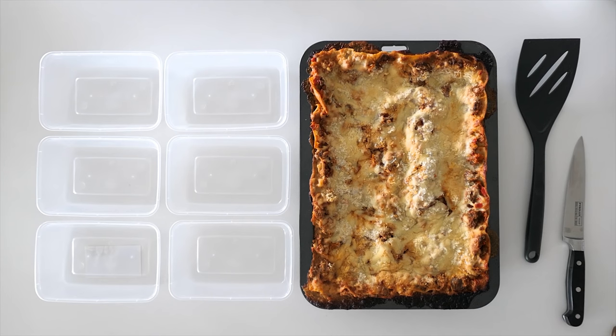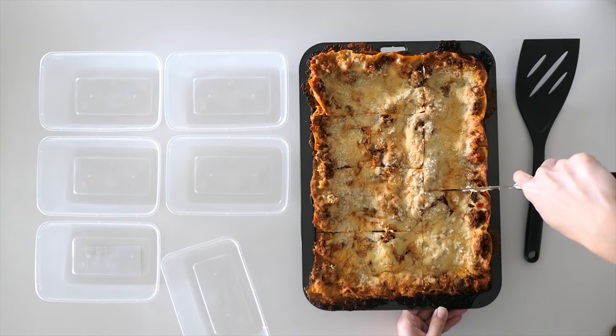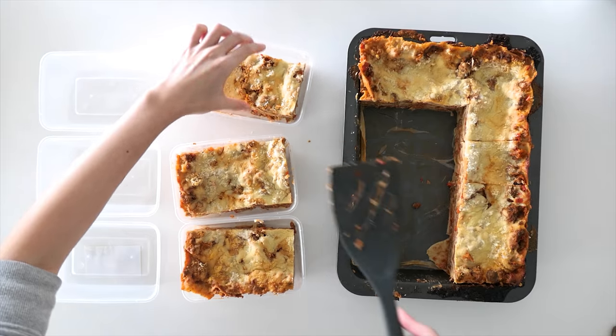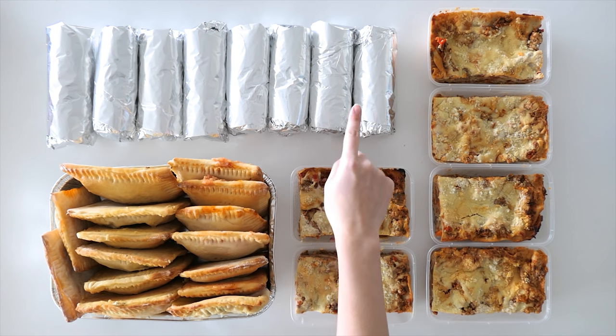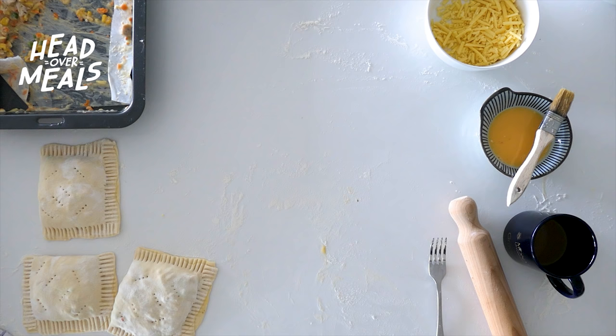Let a big sigh of relief out because we are almost at the finish line. All that's left to do is cut our cooled lasagna into individual pieces and we're ready to relax. Be sure that your lasagna is 100% cool so that it's easy to lift out of the pan with no messes. And we're basically done. Thank you so much for watching — if you like what you see please drop a comment, like the video, and subscribe to our channel. This is Jessi and I am Head Over Meals — see you next time!